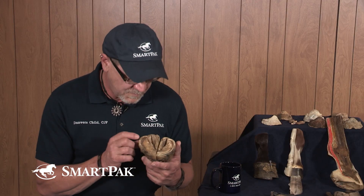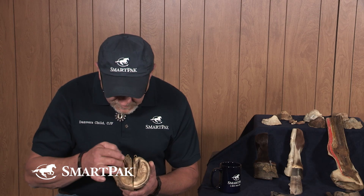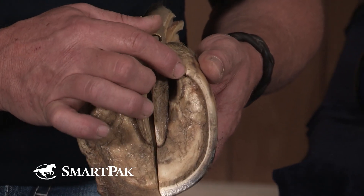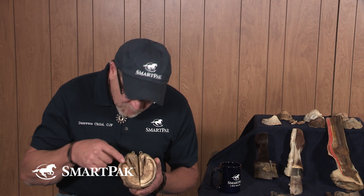If you're going too long between maintenance periods, you're going to see the bars start to fold over and collapse as this one has done. The bar is a continuation of the wall — as this wall comes around, it continues, and that's the strength of the posterior or caudal aspect of the foot. Keeping that nice little tight triangle there is a key element of hoof health. As you see this fold forward and fold over, you're overdue for maintenance.